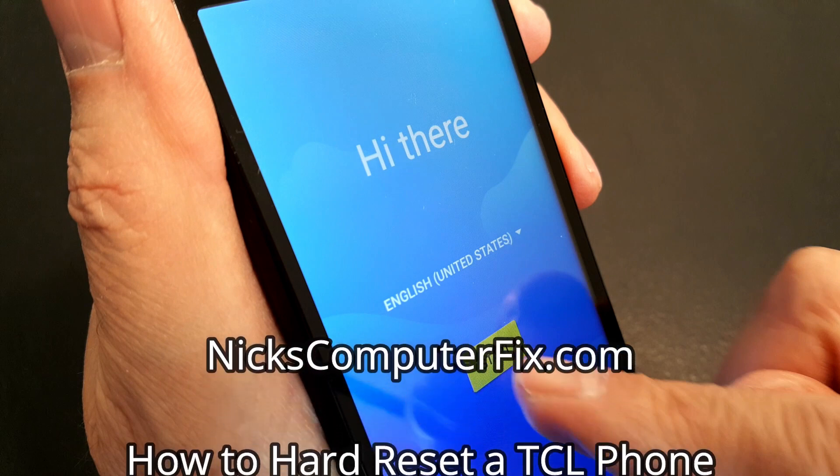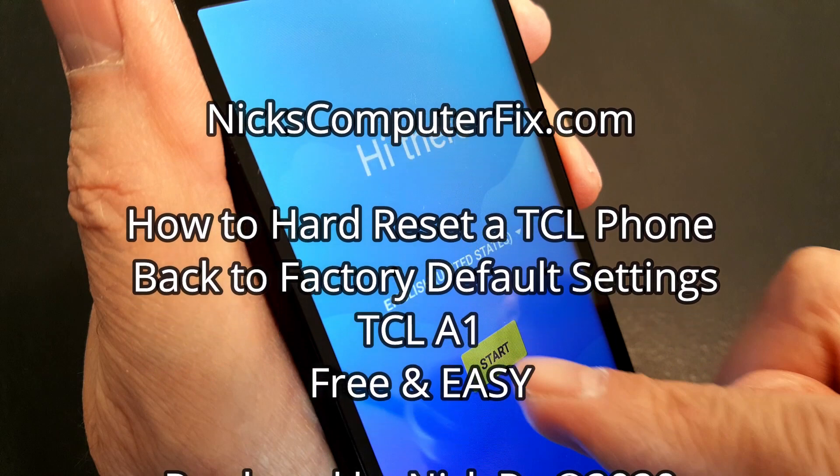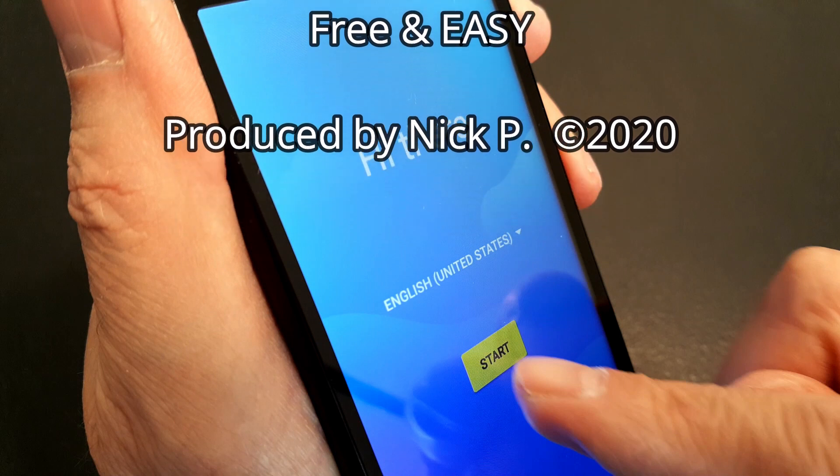Hello, this is Nick with NicksComputerFix.com and here's a video on how to hard reset a TCL phone and put it back to factory default settings. It's free and easy.